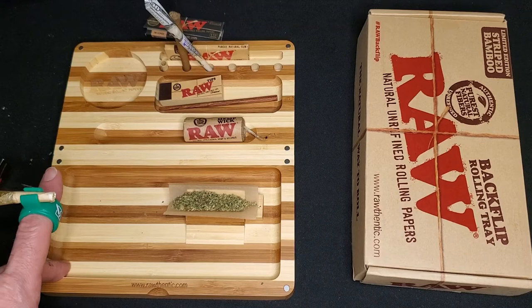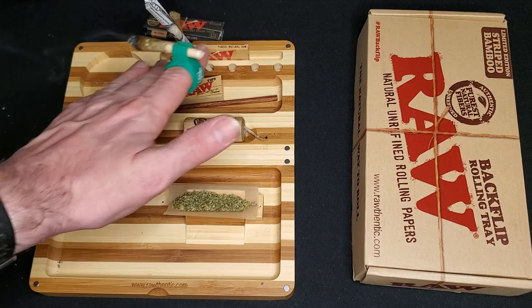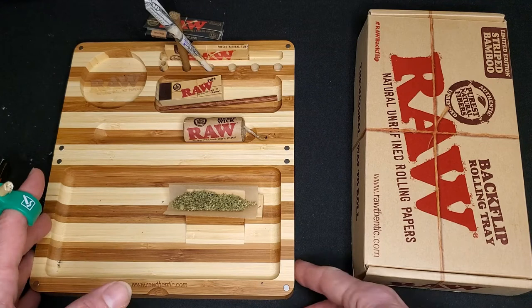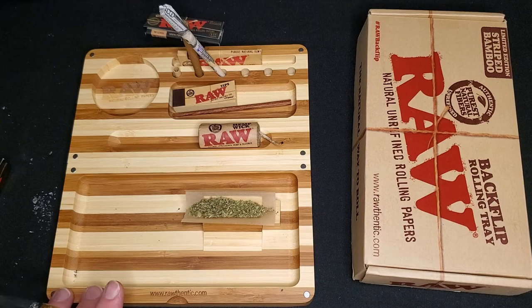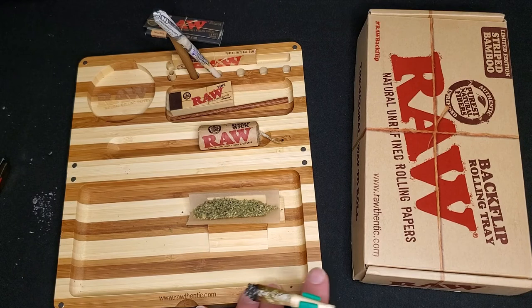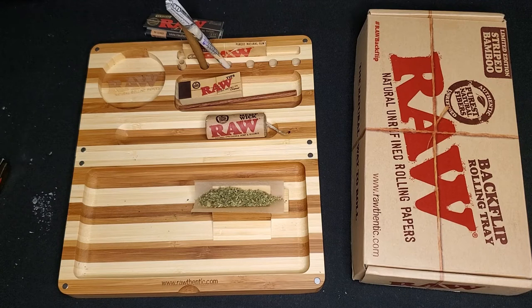Overall, I would say that the Raw limited edition striped bamboo Backflip rolling tray is rawsome. This thing is so cool — it's got places to set up your joints, a place for everything. It's perfect to sit on the couch and roll up a joint while you're watching a movie. I love it and I'm really thankful my buddy got this for me. If you are looking at buying a rolling tray, I would highly recommend the Raw Backflip, and if you can get the limited edition striped bamboo, that's just awesome. Check it out — you can find it in shops that sell Raw products as well as on Amazon.